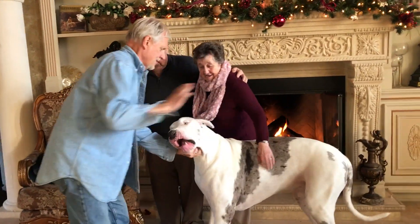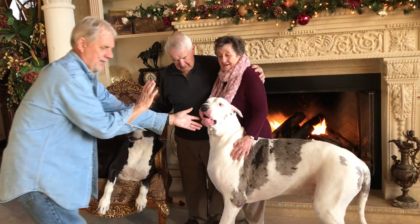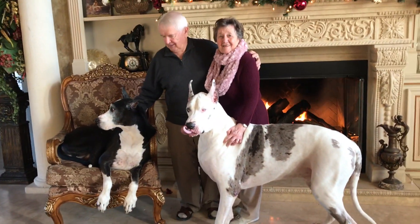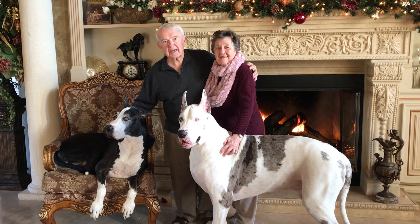Here, we're almost there. Don't step on us. Look at that — and there we have the perfect family photo.